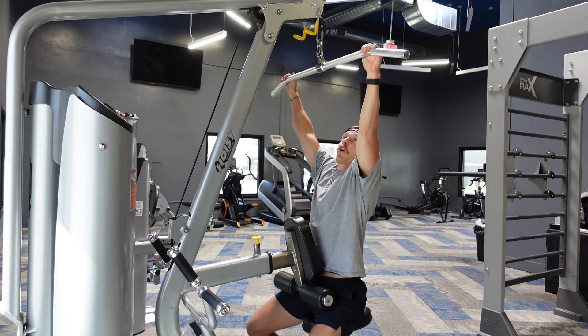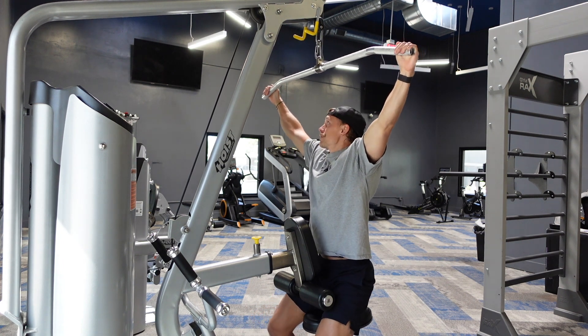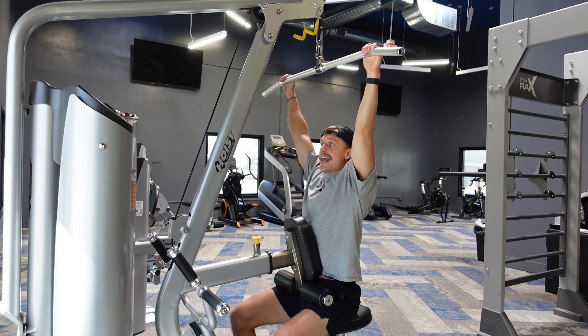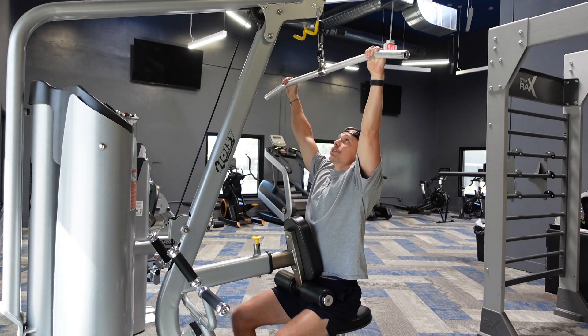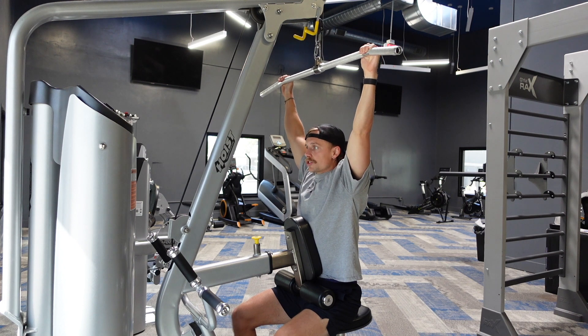To set up for this movement, you're gonna grab your bar. I typically like going a little bit wider than shoulder width — I don't necessarily need you to go all the way out. You want to make sure you're maintaining good posture. You don't want to be leaning back as you go. It's very important to make sure that you are standing pretty upright, though you can lean a little bit back — you don't need to be straight up and down.